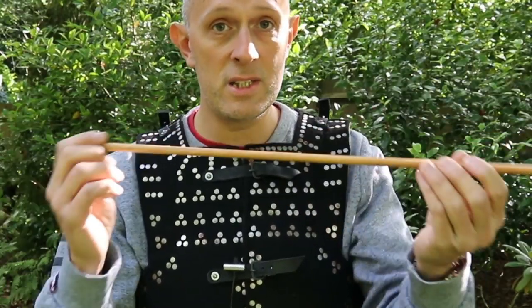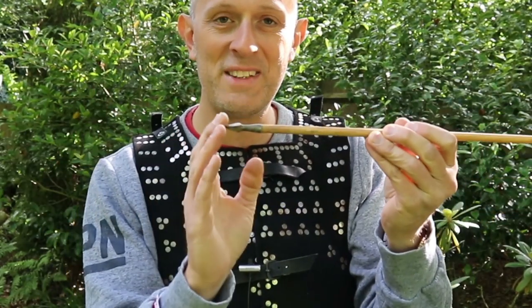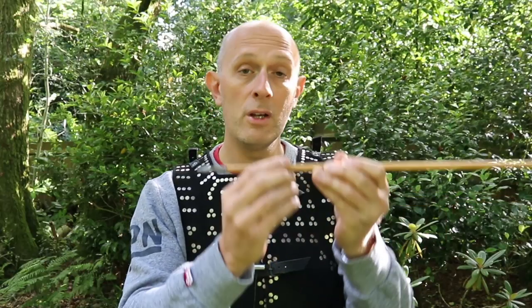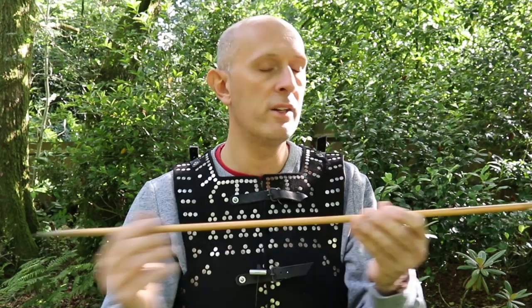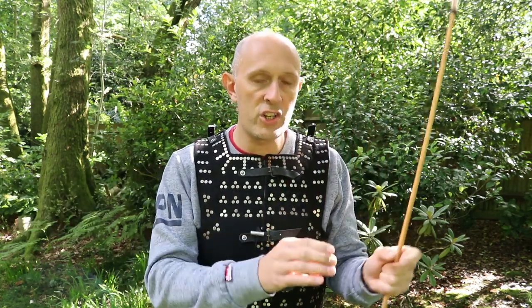How easily diverted the object is, how squishable the end is, how compressible the end is, what the end is made of, the shape of the end, the cross-sectional shape if it's going to penetrate - so many factors. For example, if we shoot a stone out of a slingshot and we shoot a lead pellet out of a slingshot...